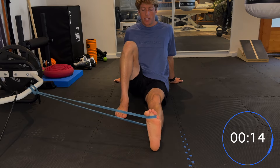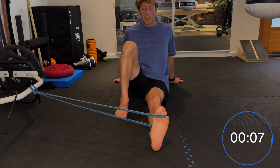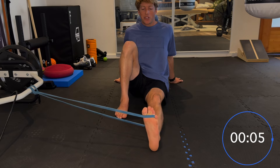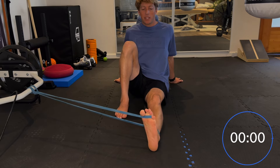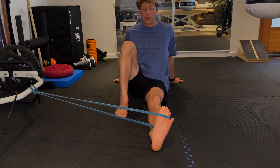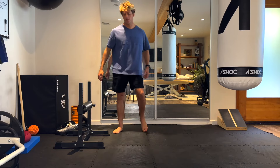Same thing — 40 seconds here. You've got to really focus in because it is such a motion that most of us don't often do, and with the added resistance it makes it even harder for your brain to register how to give the foot the command.